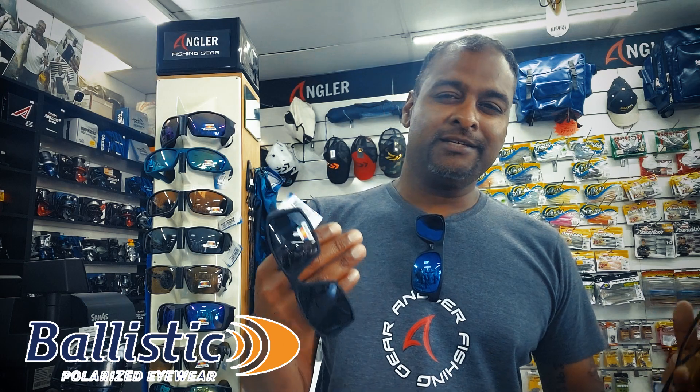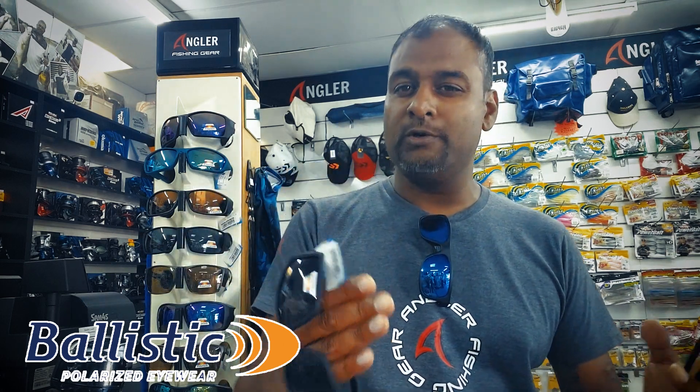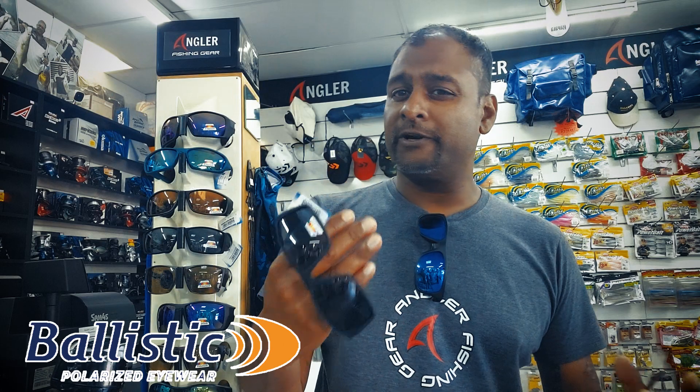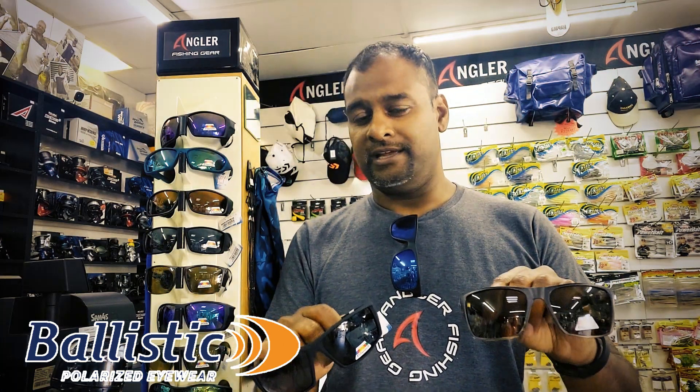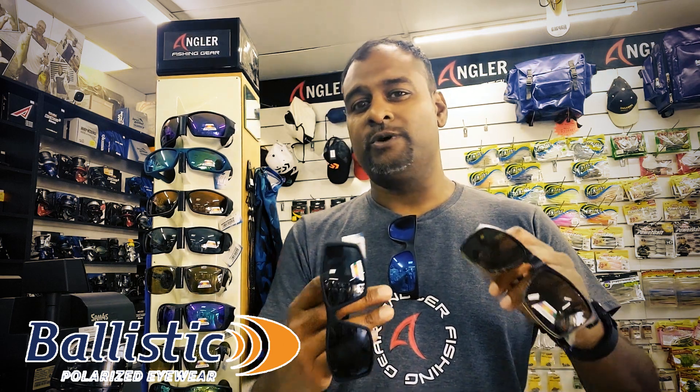Why would you use a gray lens? A gray lens is ideally designed for making those colors more true, but it also cuts out the glare, which is great for when you are driving. We drive a lot to our destinations, so a gray lens is going to work well. That said, our color lens is also going to make a difference with those terrains we're going through.